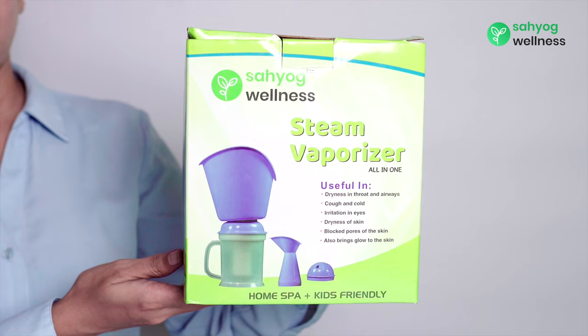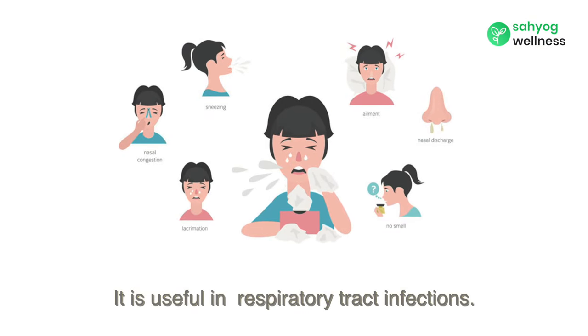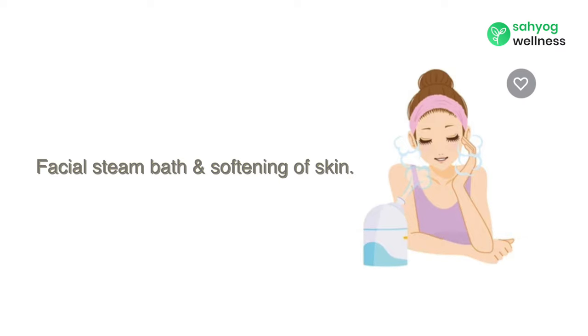Introducing Sahyog Wellness 3-in-1 Steamer Vaporizer. It is useful in respiratory tract infection, facial steam bath, and softening of skin.